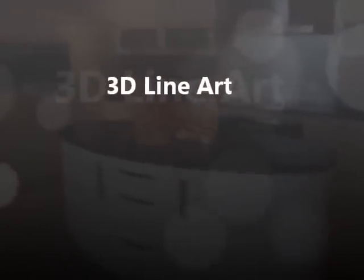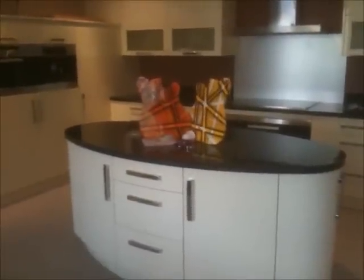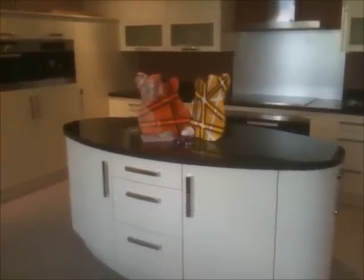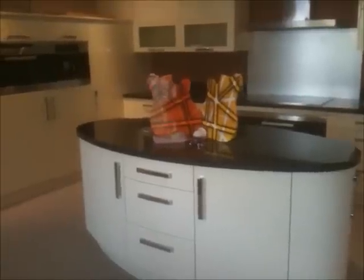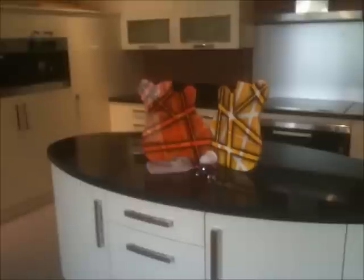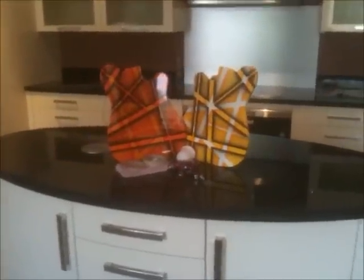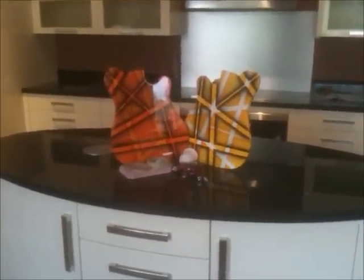Hi everyone, another video from Mr. Dean 2005. I'm up in our showrooms today. This is one of our polyester kitchens. I've decided to put the 3D line up, or if you like the 3D pin striping on top of the ironing unit with the granite worktop.